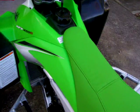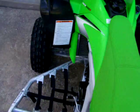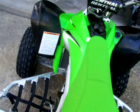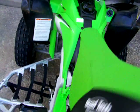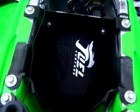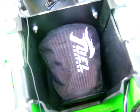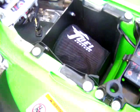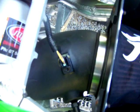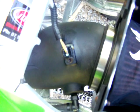We've also got a Fuel Customs intake, which you'll see when I take the seat off. It's the Fuel Customs intake with the box — you can also get one without the box. Made a fair bit of difference to the performance of the bike compared to standard.